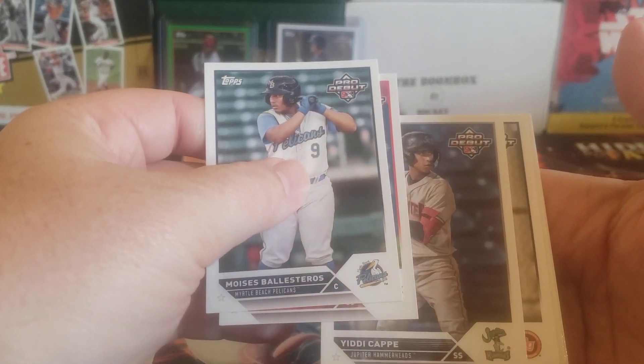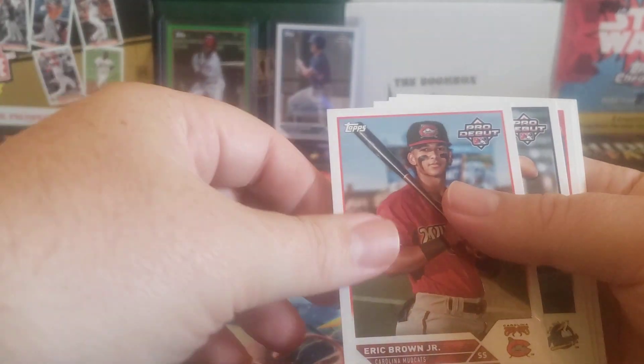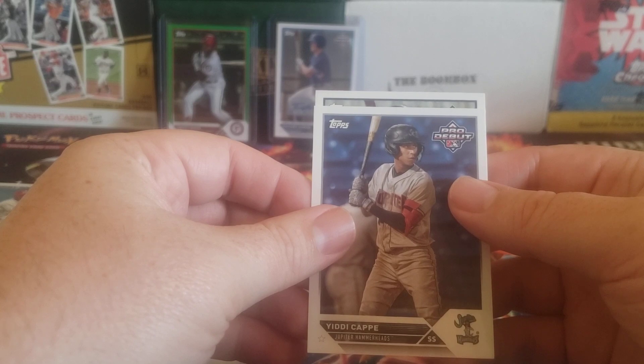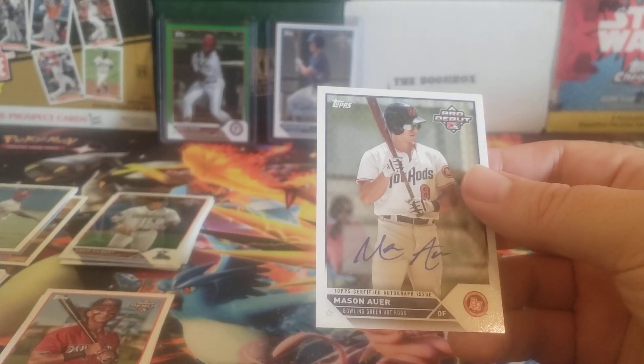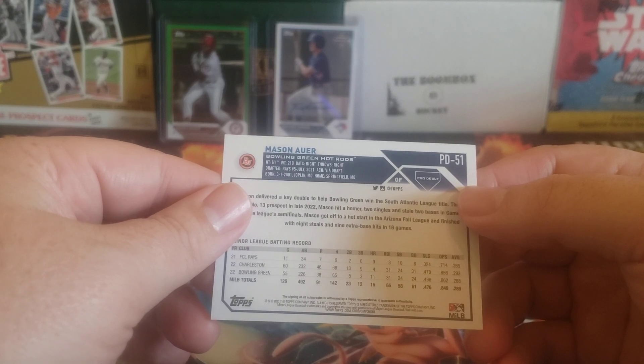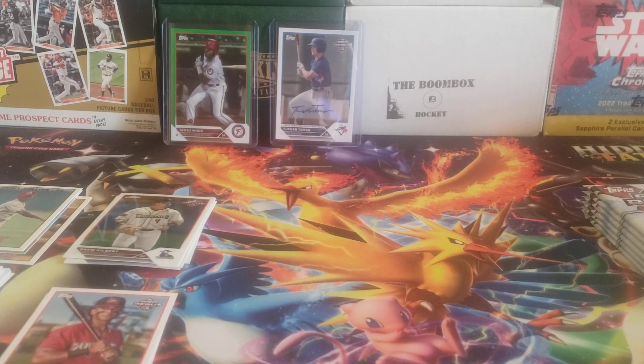Lesteros, city cap. There's our next auto - ran again. There's an Eric Brown, Brewers organization. And we got Edie cap - is the Bowling Green Hot Rods. Mason Hour. Rays organization. Fifth rounder in 2021.